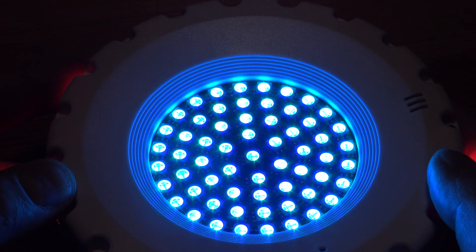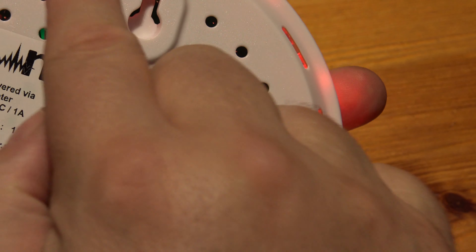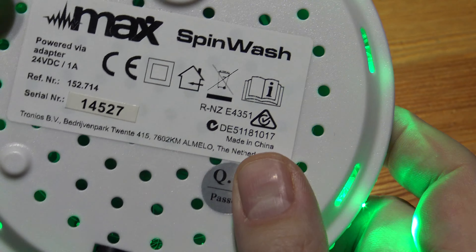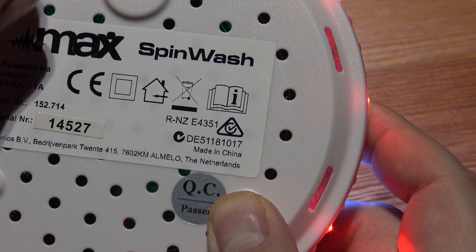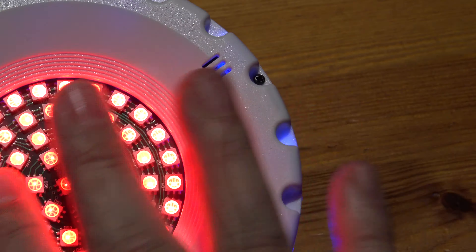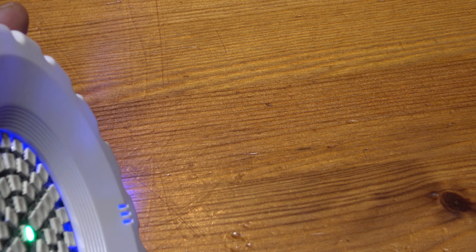It doesn't appear to be too hot on the back, but there are air holes. I would think maybe get some little rubber self-adhesive pads — just stand it off a bit and put a few of them so there's a bit of an air space. Just think about cooling, especially if you're going to put it on a carpet. I'd probably put it on a tile.